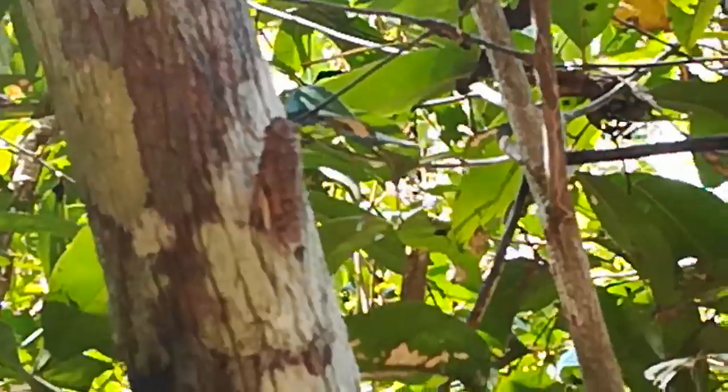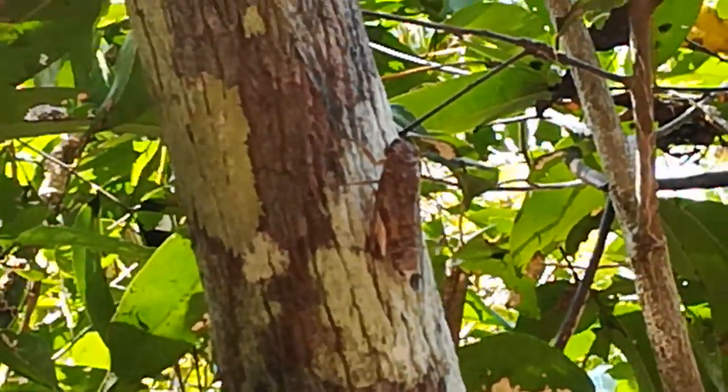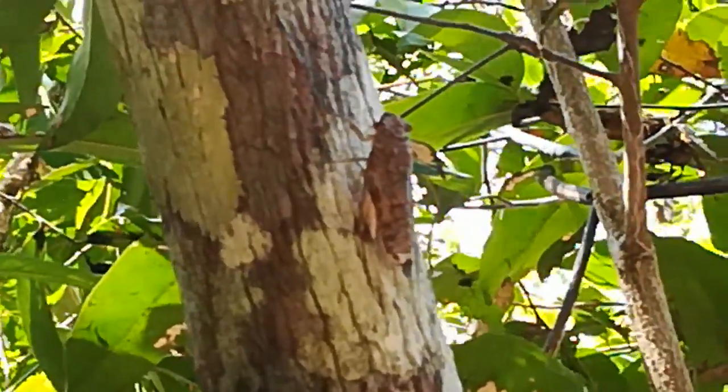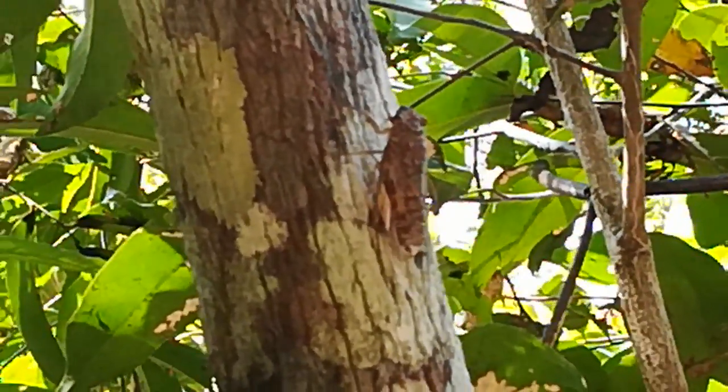Do you see that? It's done. So if you come up this branch here, and then where it takes the branch and the angle, go up about four or five inches, and you can spray moth-like things.